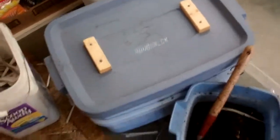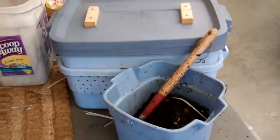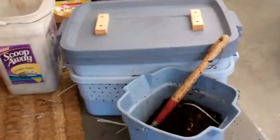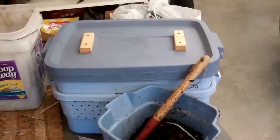Put the lid on top and it just sits there in my garage — or you could keep it under your kitchen sink, by your back door, or wherever you want. Feed them all your food scraps: raw food scraps, not cooked, no meat products, no fats. And that's it.